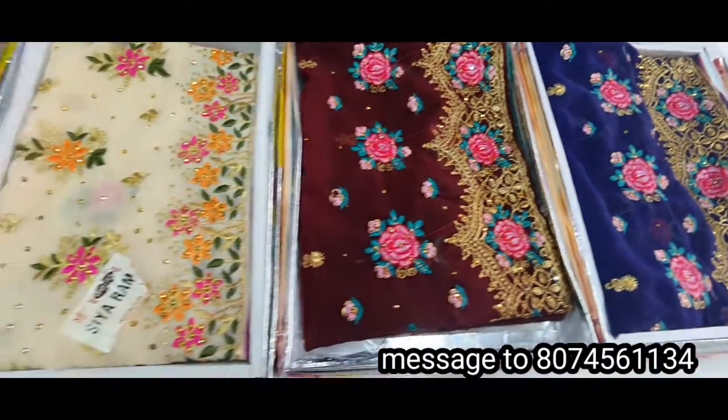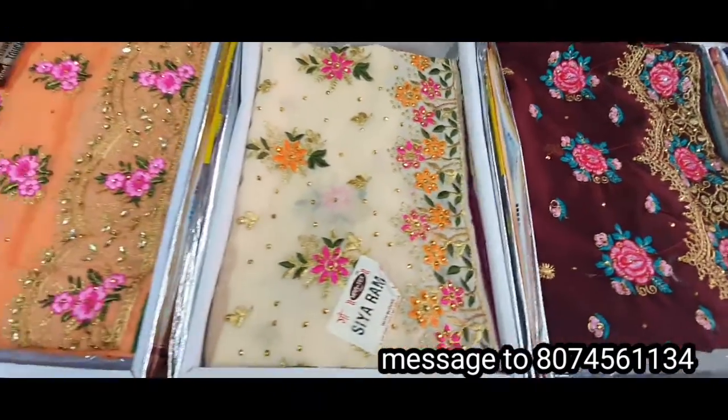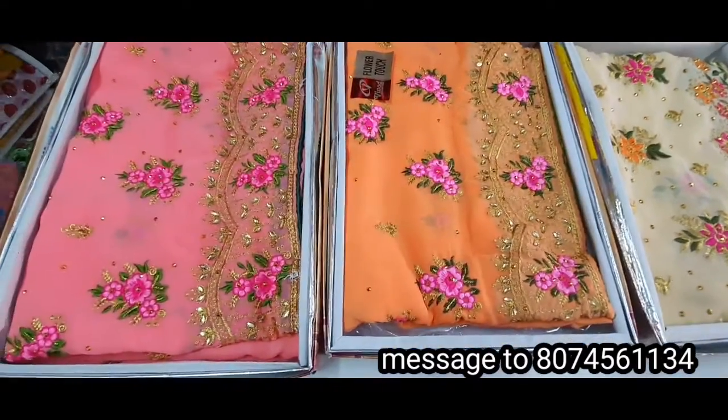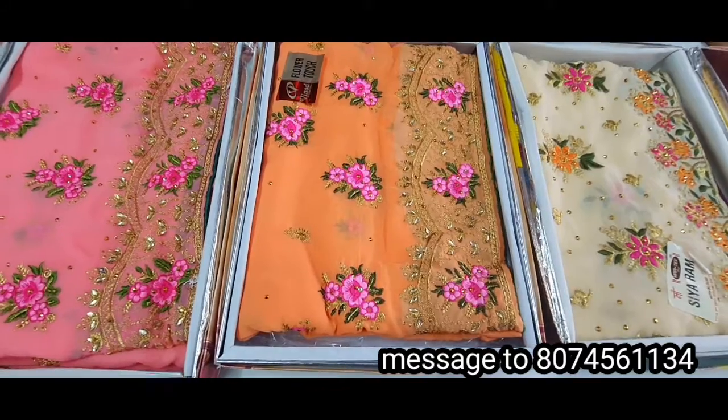This is the Pulver combination Saris. It has a lot of beautiful Saris. The cost is only £750. It has a light color combination with pink color.